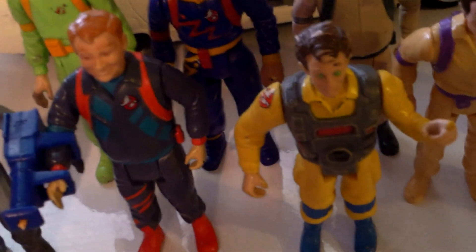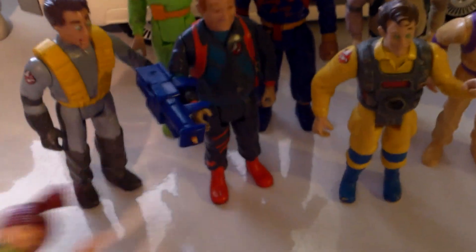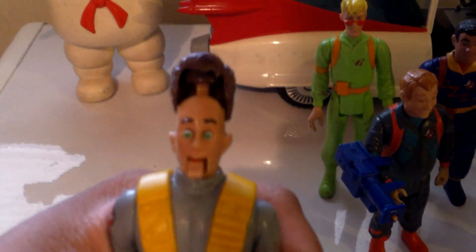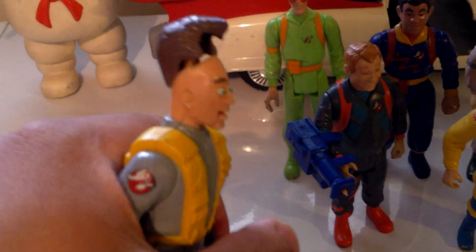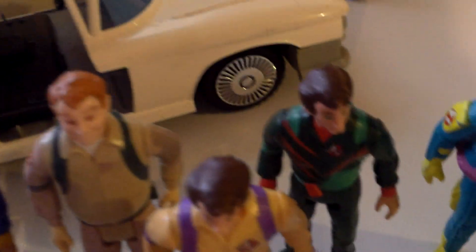These ones changed color when you got them in water — they would look like they got slimed. Then these ones all had a scare feature, like if you raise Janine's arms up her hair comes up and her mouth opens, or if you squeeze Peter's arm his eyes pop out — well, not anymore — but his hair comes up. Then you have the normal ones back here which didn't really do anything.